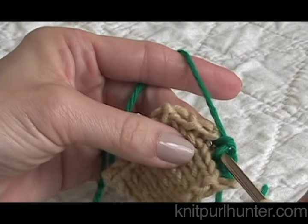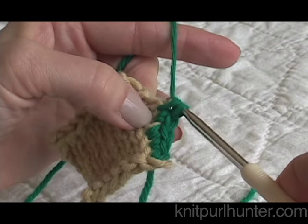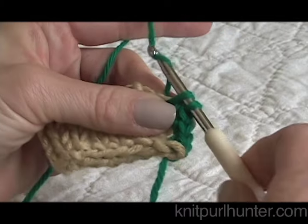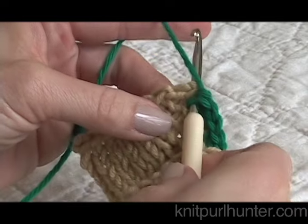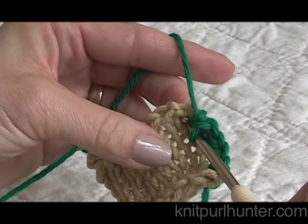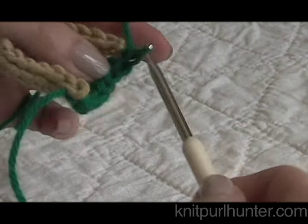I'm going to continue in this way all the way up the side: draw through a loop, two on the crochet hook, grab the yarn and through both. Almost to the corner, and when I get there we'll show how to work on a horizontal edge. Into the next stitch, grab the yarn, two loops on the crochet hook, go through both — front to back, grab the yarn through the stitch, two on the crochet hook, grab a loop and through both.